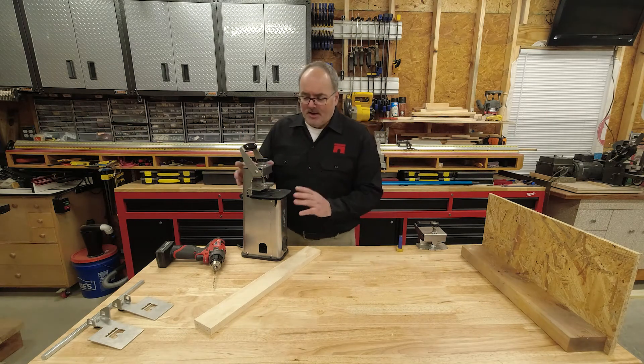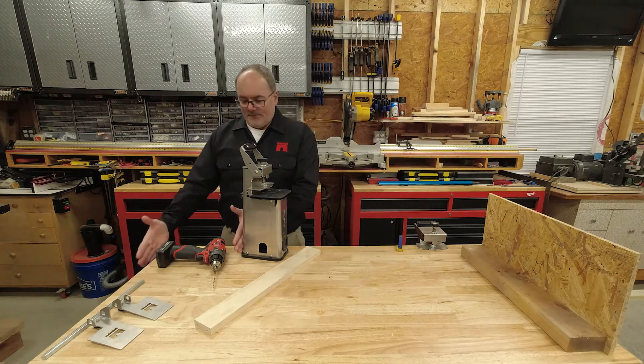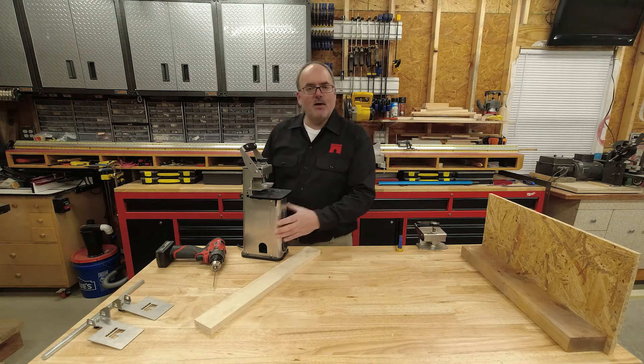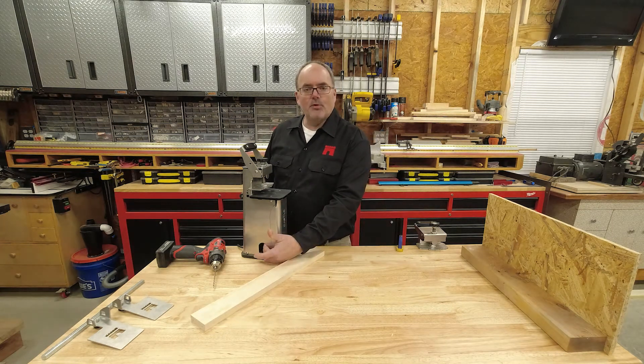I've got the Castle 110 clamped on my workbench. I've left about 12 inches off of this edge. I've got the machine tilted about 15 degrees off of this edge. I got it clamped down with a quick grip — just about any clamp would work. There's also a clamp port over here.